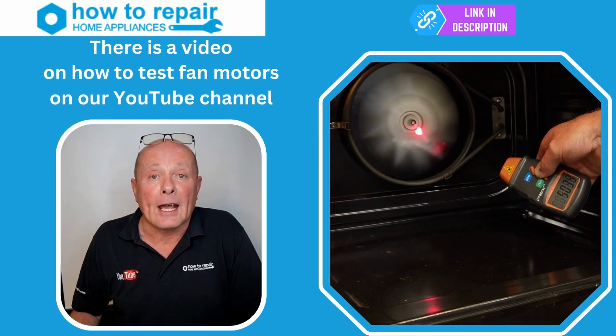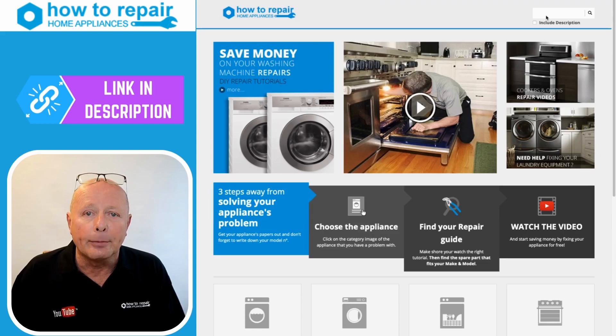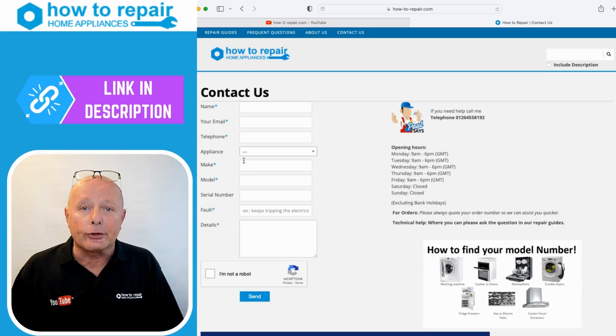If you're still having trouble finding the correct element for your cooker or oven, enter the brand and model number into the search facility at the website. If that doesn't work, go to the contact us page at the website and fill out your brand, model, and serial number and the type of part you're looking for or the fault you need assistance with.